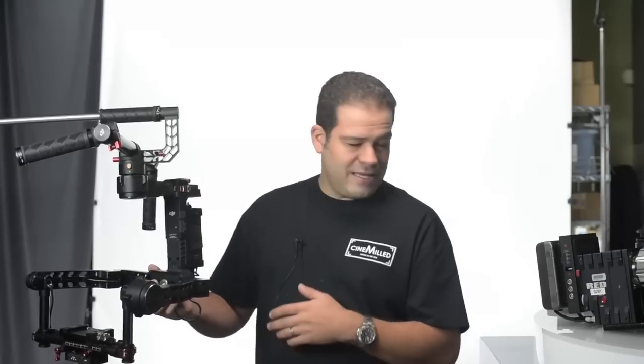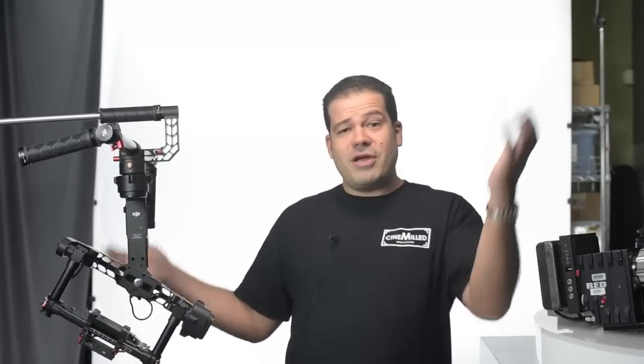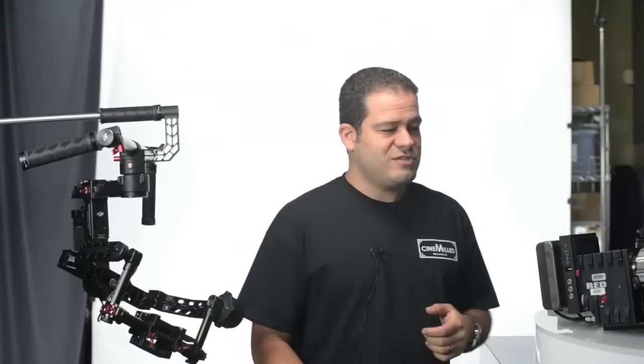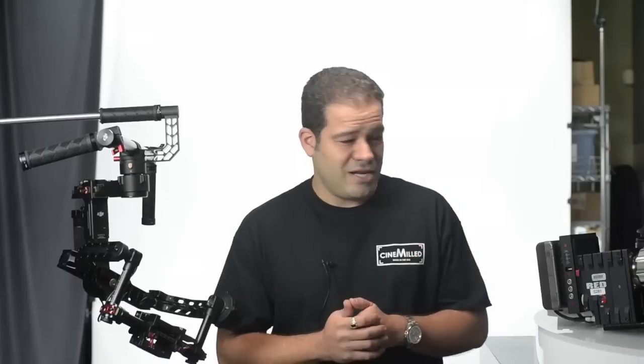Basically, what I'm going to do today — we're here at Radiant Images, I should definitely mention that. They are great friends of mine and I've prepped lots of jobs out of here. They were nice enough to lend me their space so I can do this video and lend me some of their great equipment to demonstrate what you can do. A big thanks to Radiant Images here in LA.